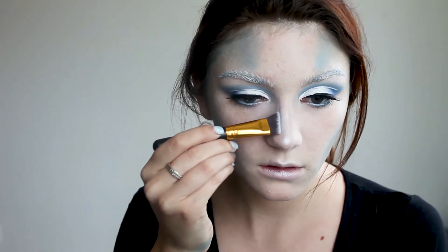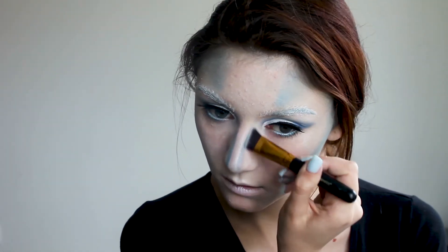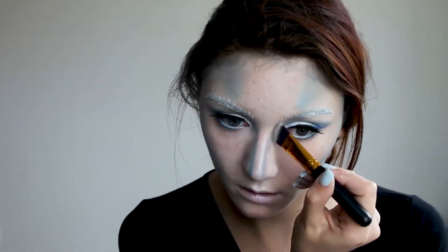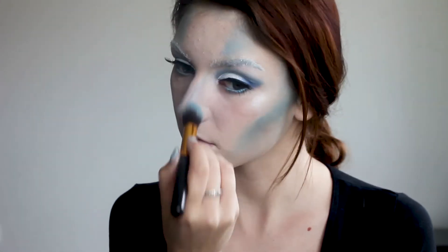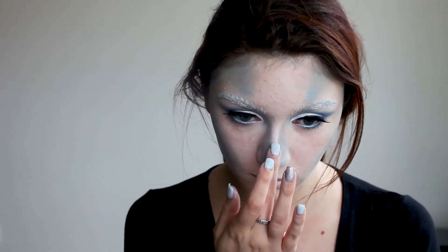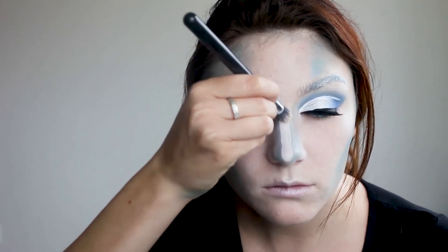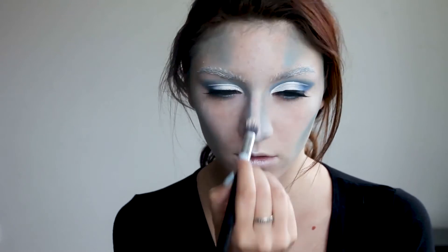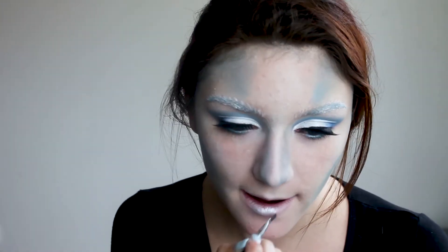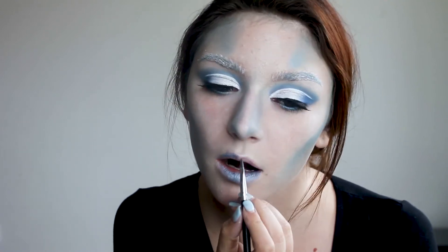Now let's contour the nose. I'm going hard on the sides so I can dramatically change the shape, and I'm blending it all out with a blending brush. Then I slide some foundation onto the bridge of my nose to lighten it up.